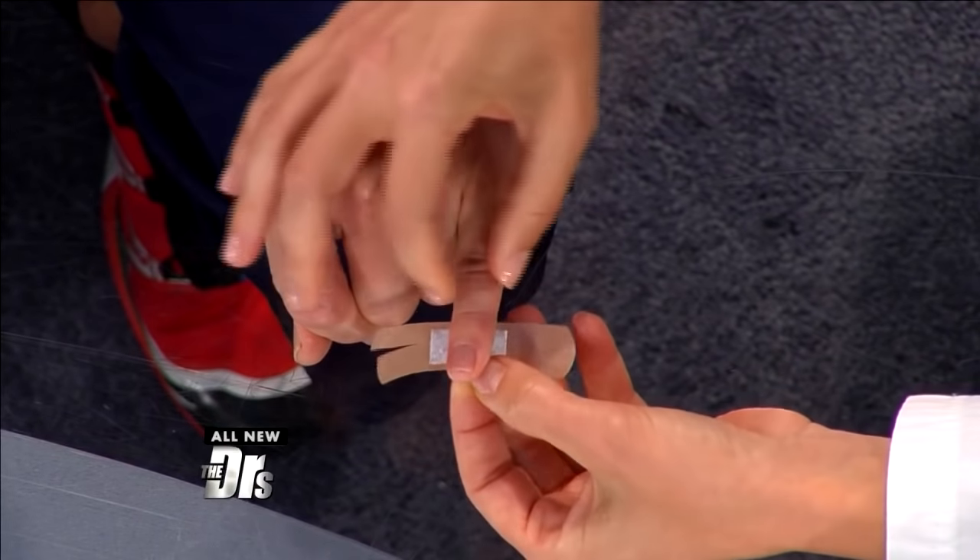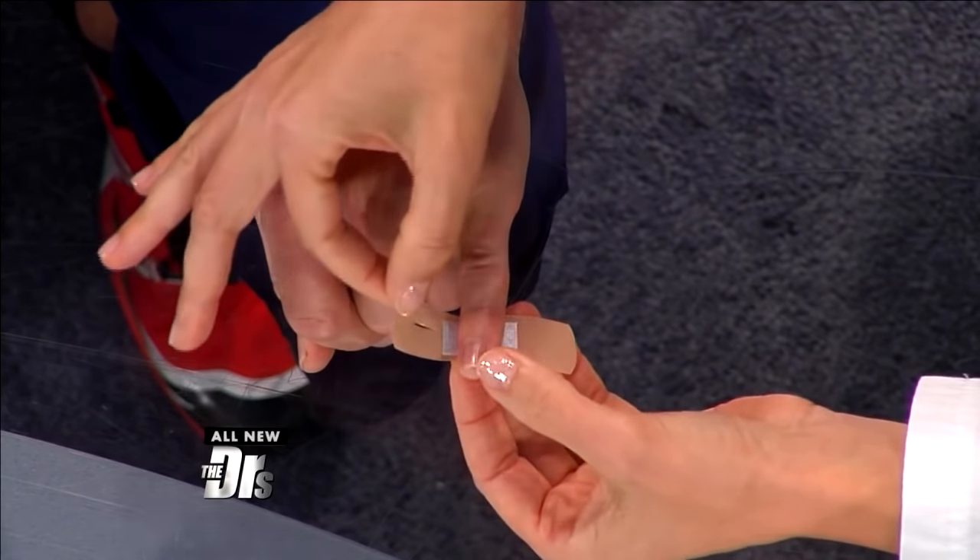Dr. Funk will demonstrate. You cut the bandage on each end, place the pad on the bottom portion of your finger, then cross those wings diagonally.